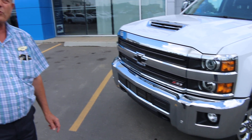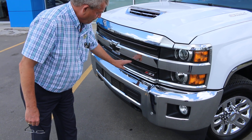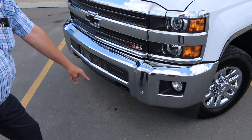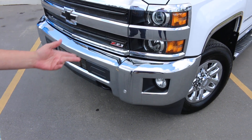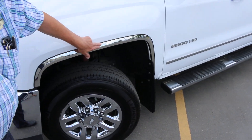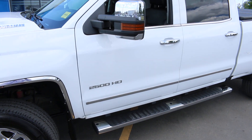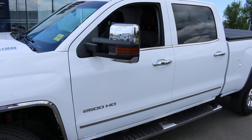The previous owner wasn't trailering anymore so didn't need the big truck. He did put the grille insert in through here, and it does have front park assist. He also added the chrome fender trim along here, running boards, and heavy duty flaps. Absolutely beautiful truck. Full trailer mirrors, heated and all power adjustment.